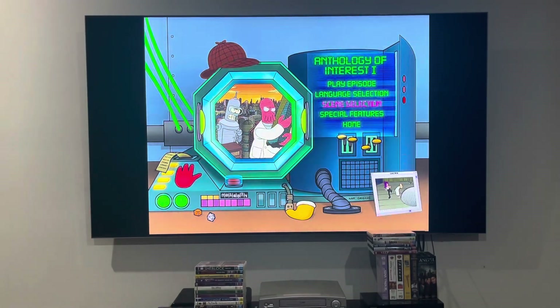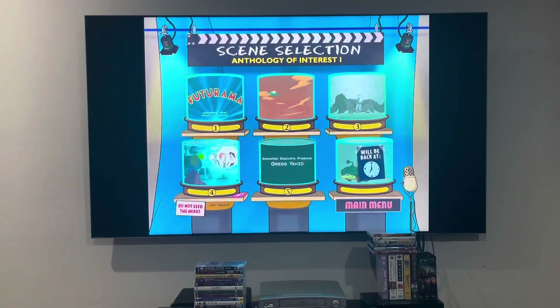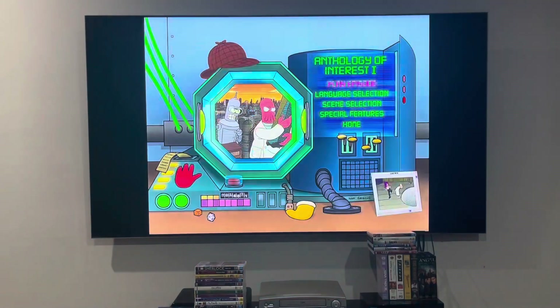So, not showing the language selection again. I'm going to be showing you the chapter points first, then the main menu. We'll do that, apparently.